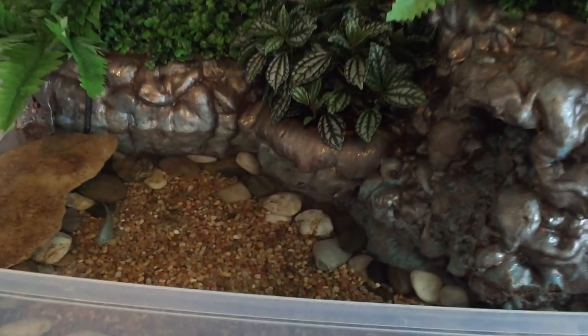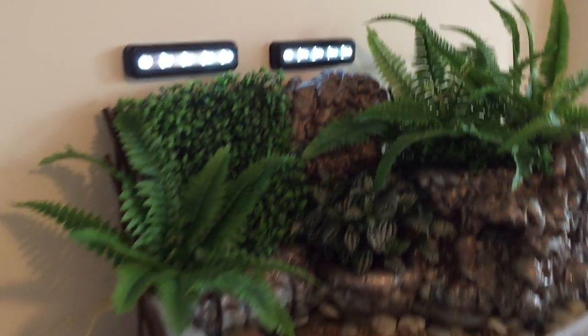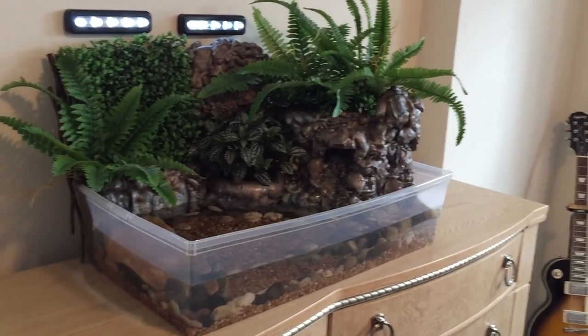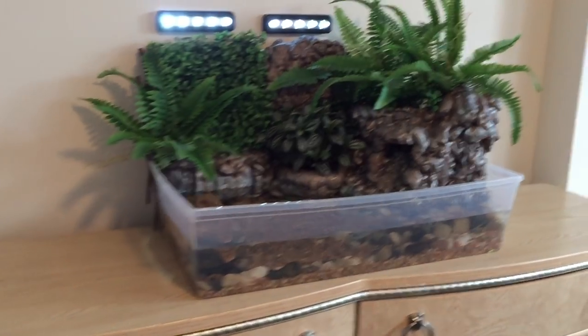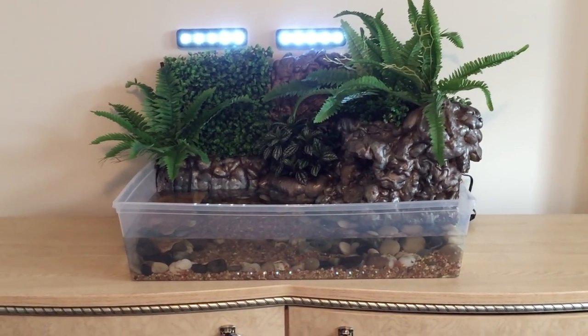The gravel and rocks were purchased at Dollarama, along with these LED lights. When it gets dark, they'll give the fish extra light and give the one live plant some good light too. That's pretty much it — that's my homemade fish fountain, hope you guys enjoy!